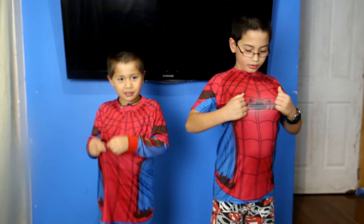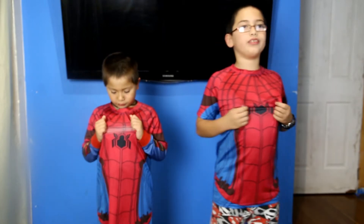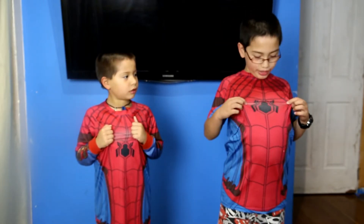Now just stretch it out a little bit so people can see that it stretches. When I do it, the spider symbol is funny.